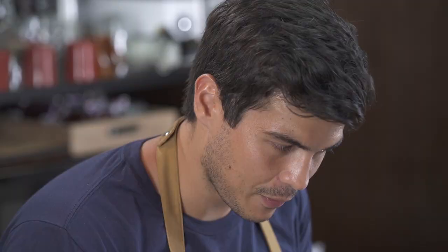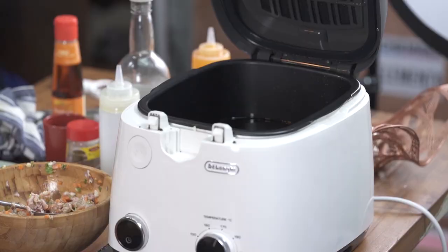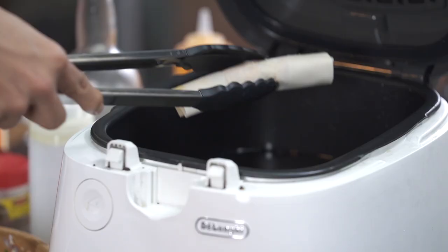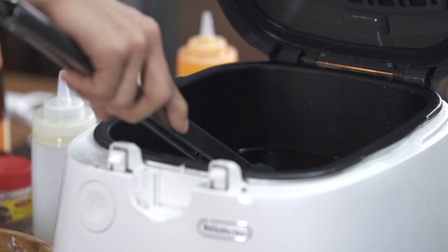We're all wrapped up. I've got my oil to about 175 degrees Celsius and I'm gonna start dropping in the lumpia. I'm thinking anywhere from five to seven minutes — just when you start seeing that golden brown color you're looking for, take it out. Let's drop them all in.